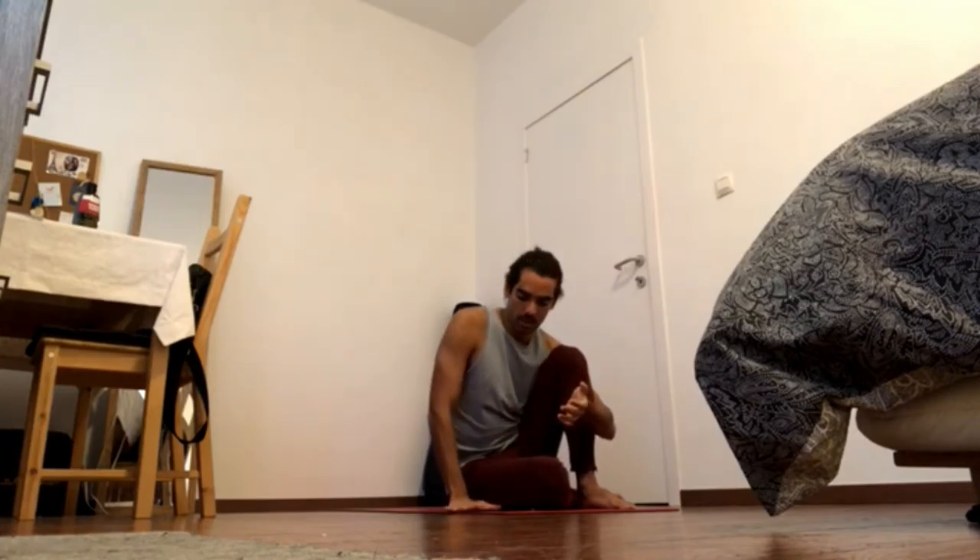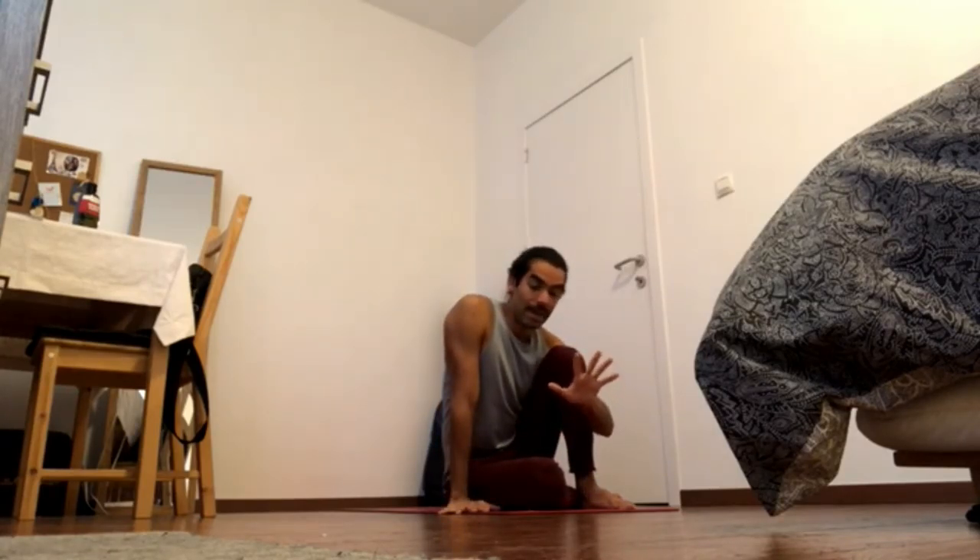Now let's talk about arm balances. In the next part of the sequence there's side crow. Side crow is an interesting one — in some ways it's easier than crow. Crow pose is the introduction to arm balances and to feeling like you have weight on your hands. We'll talk about crow pose in another video. What's important with all arm balances is that you keep pressing the knuckles of the hands down, especially the index knuckle, because that helps you ground the whole palm down. Otherwise you have all the weight on the wrist, and whenever we put a lot of weight on a joint, it's risky.